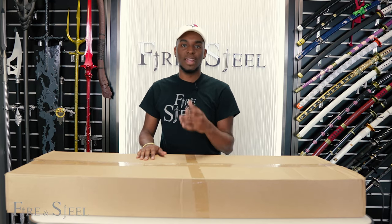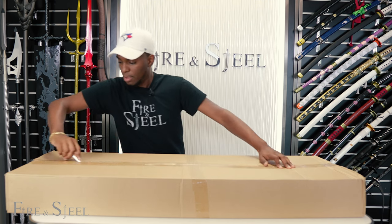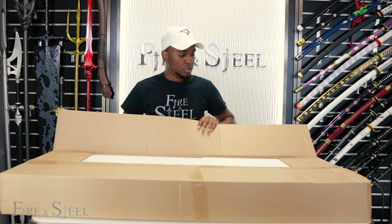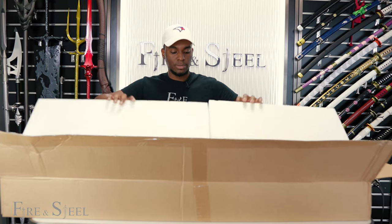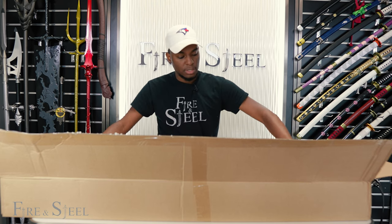Now we'll move on to our next item from Doom. If it is what I think it is, this should be the Crucible Greatsword. This item is, of course, securely packaged — and yes, this is the Greatsword.